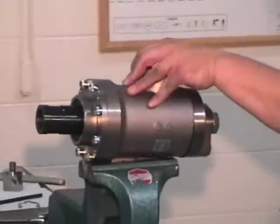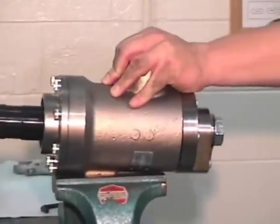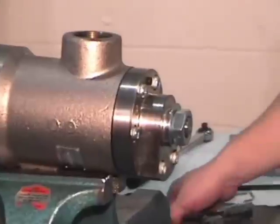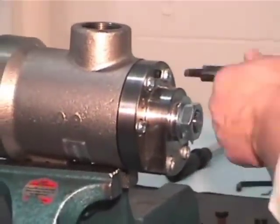Attach the joint onto a vise and ensure that it is secured and tight. Make sure that the nut in the back is loose. Loosen all of the cap screws.